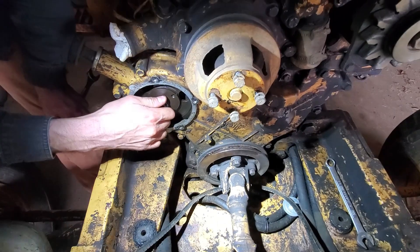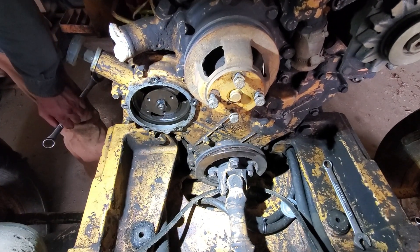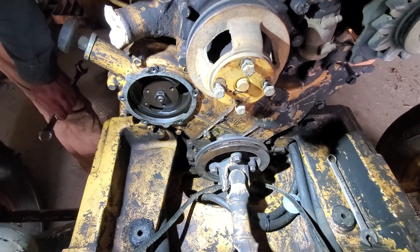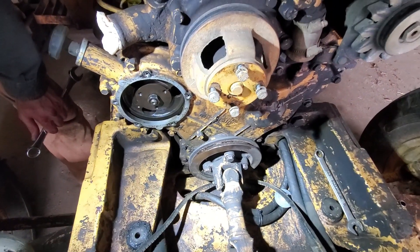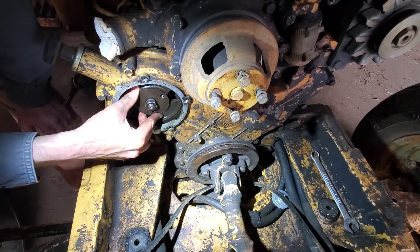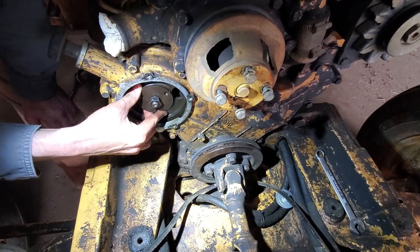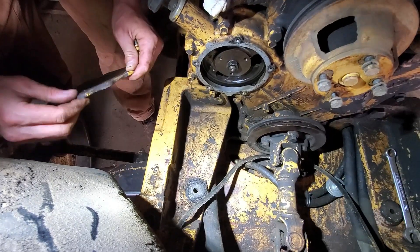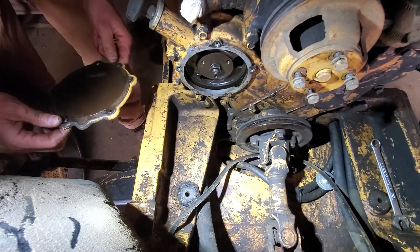Alright, that's probably good. I don't remember it being on there super tight. The gears are lined up nicely. So now we can put the cover back on.